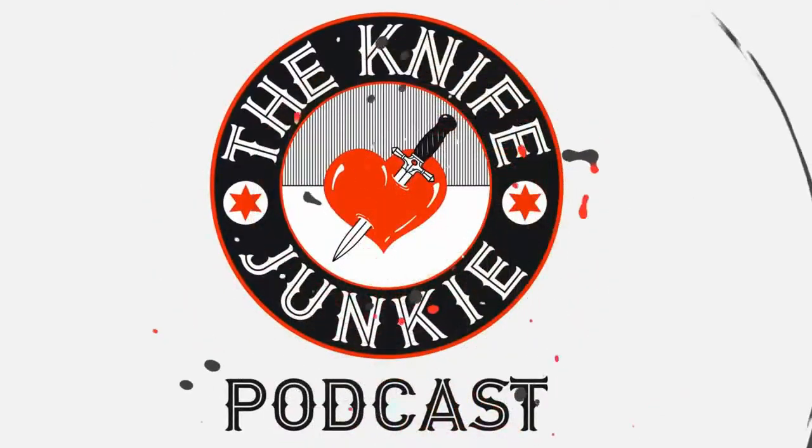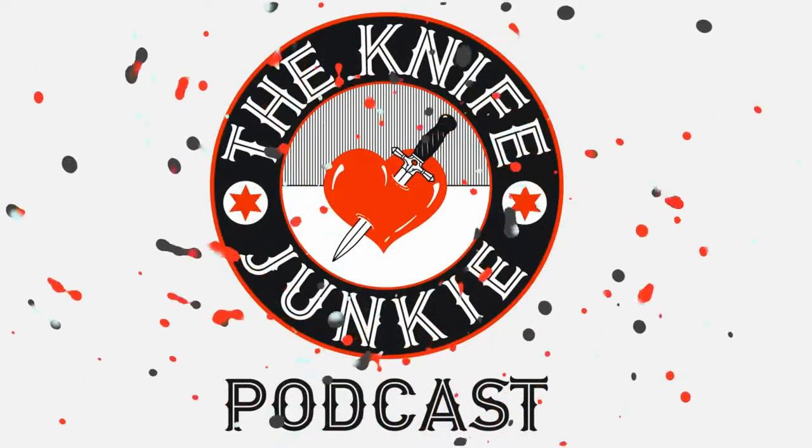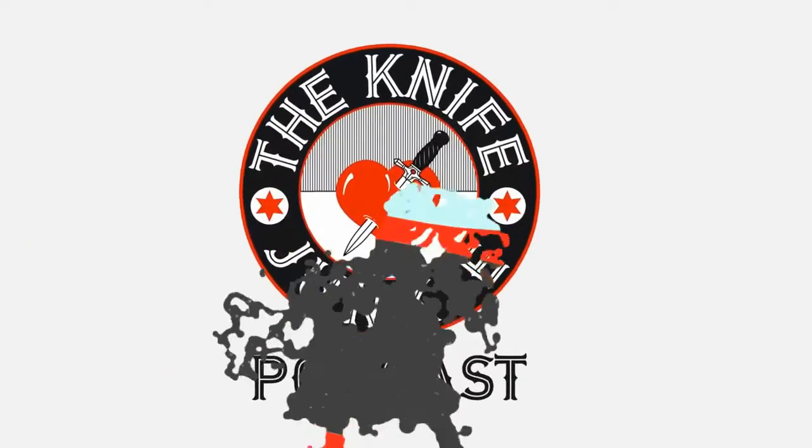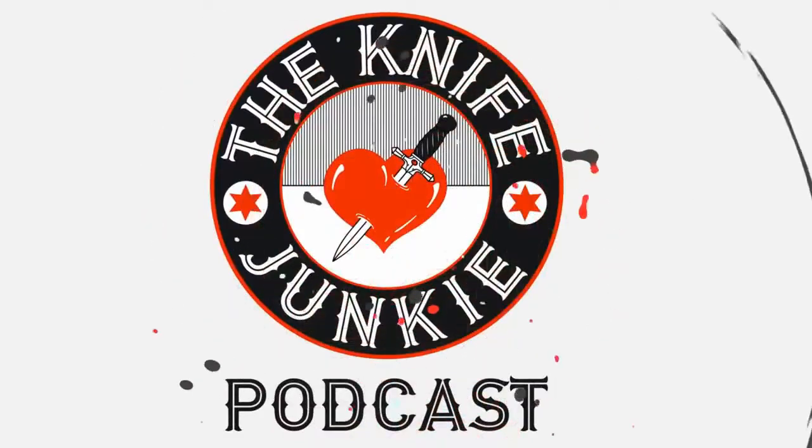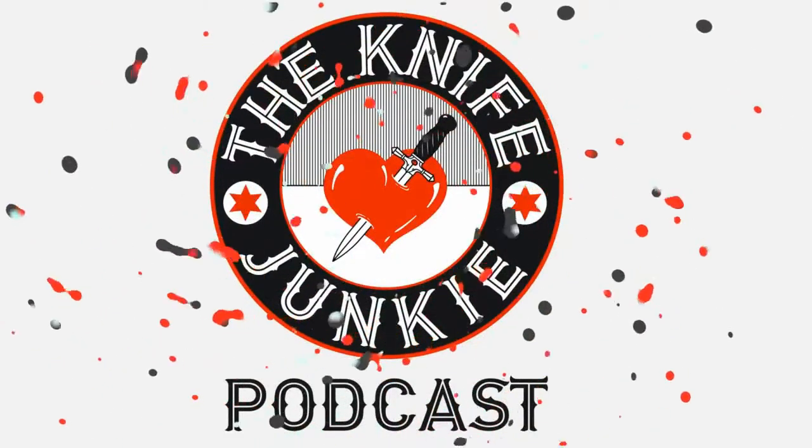Welcome to the Knife Junkie Podcast, your weekly dose of knife news and information about knives and knife collecting. Here's your host, Bob the Knife Junkie DeMarco. Welcome to the Knife Junkie Podcast. I'm your host, Bob DeMarco, and on the edition today with me on the podcast is Mike Latham of CollectorKnives.net.